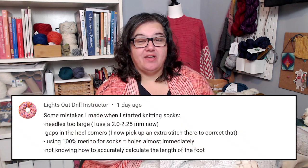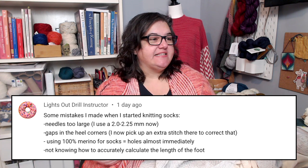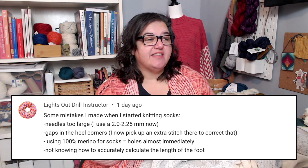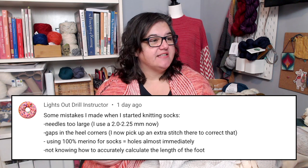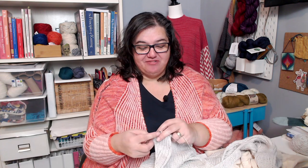I collected some of the things that I've done that are mistakes when it comes to knitting socks, or mistakes I've seen other knitters do, and I even asked the YouTube community if they had any mistakes that they either made or knew about and things you should avoid when knitting socks. Let's start with a comment from Lights Out, who had a list: needles that were too large, gaps in the heels and corners, using 100% merino for socks, and not knowing how to accurately calculate the length of the foot. We're going to talk about all of those.